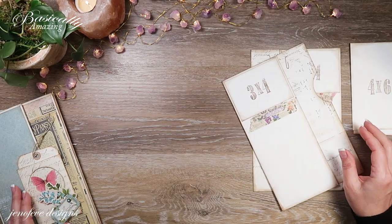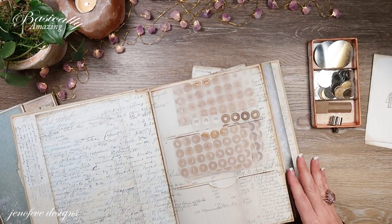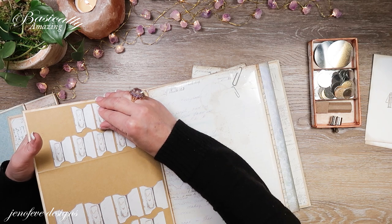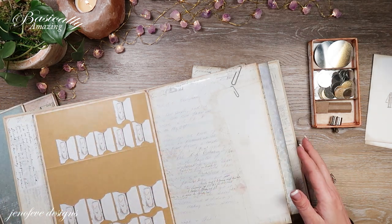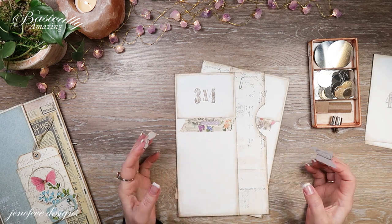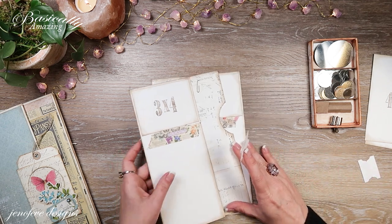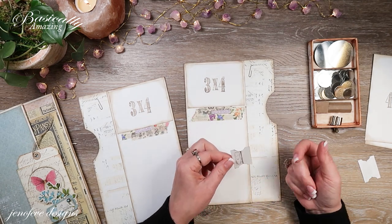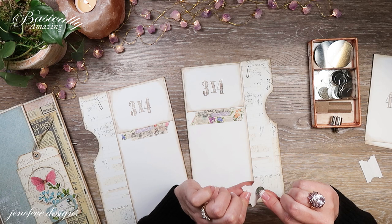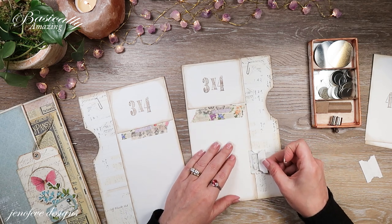I'm going to move this out of the way and get my magnets out. I also need some tabs — these are already on sticker paper, from the scrap journal. I think I'm going to put the magnet saver on here and the magnet underneath here. I just need a little one, and I'm going to put it down here towards the bottom — actually, let's put it up here.